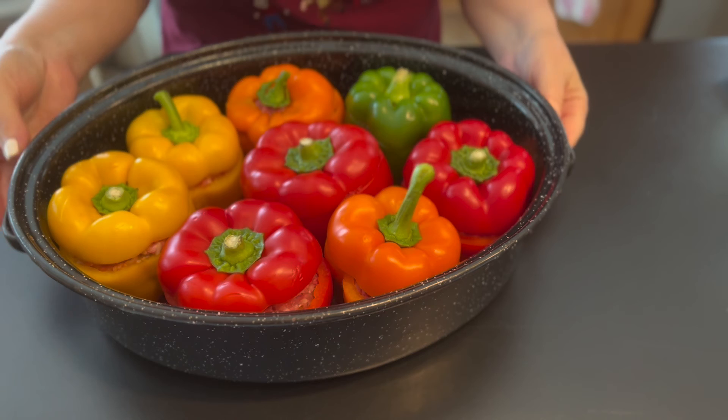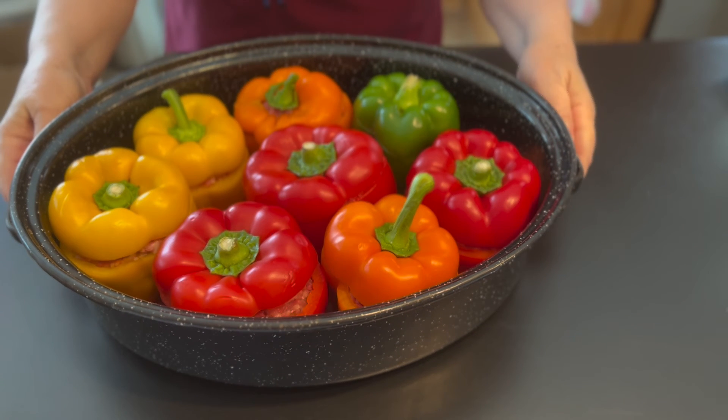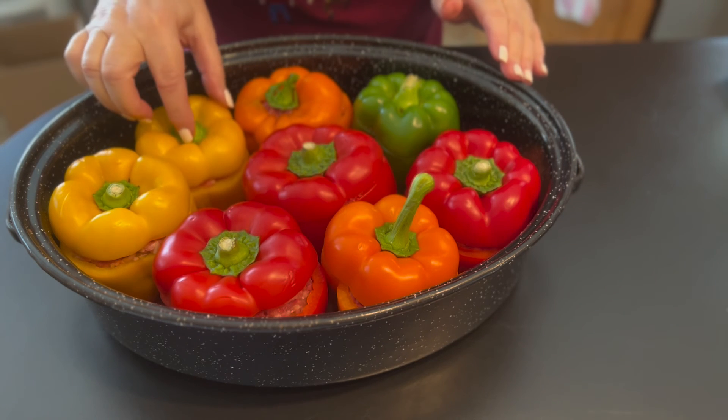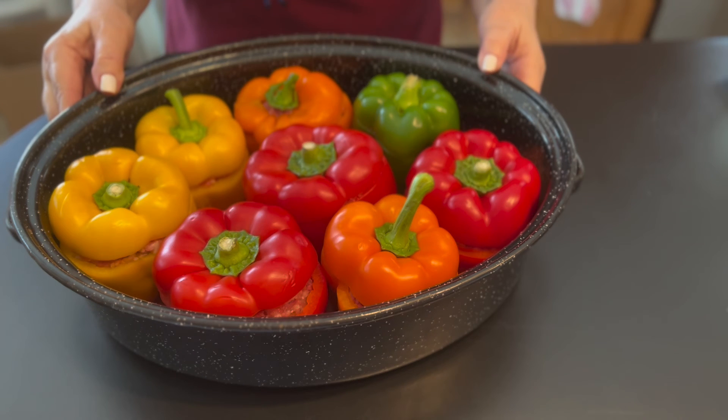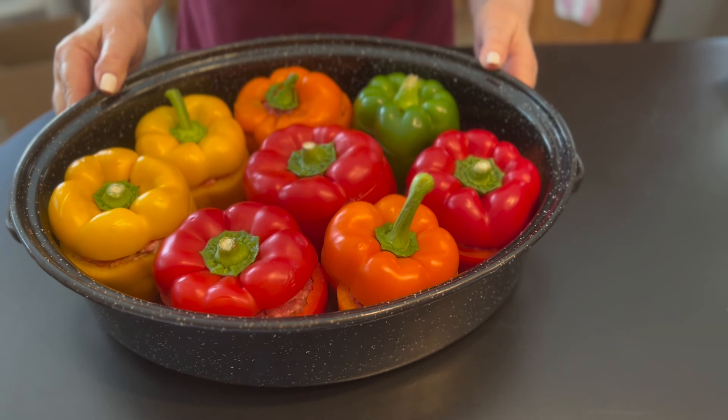Bake them uncovered for about 45 to 60 minutes at 350 degrees Fahrenheit. Once they get wrinkly you'll know when they're done. We'll take a look at them in about 30 minutes or so.